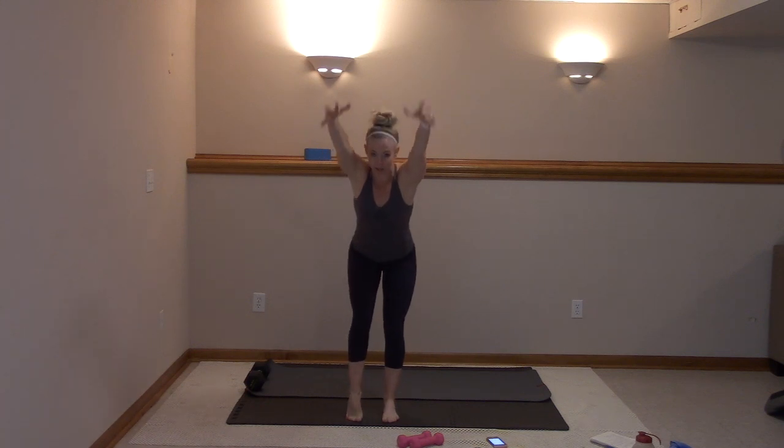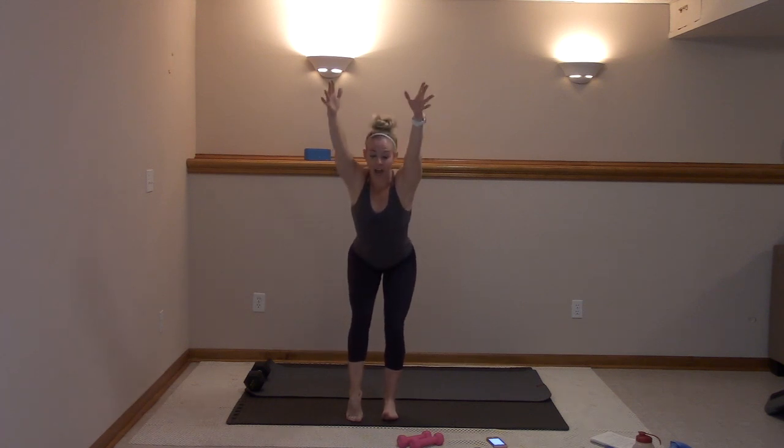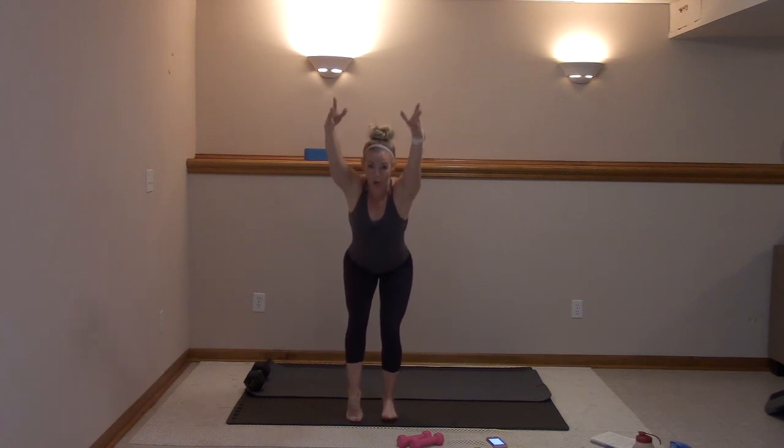Deep breath, stretch, stretch. Two. Last one. Hold it here. Right heel to the left — pulse for ten, nine, eight, seven, six, five, four, three, two. Hold low.